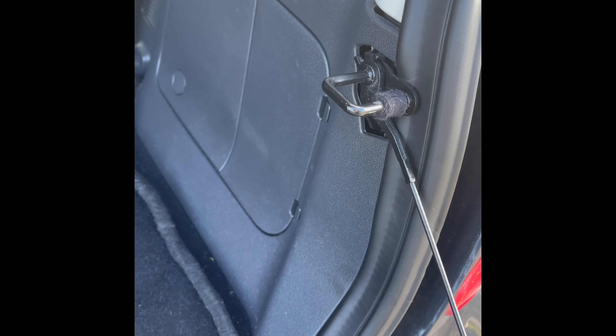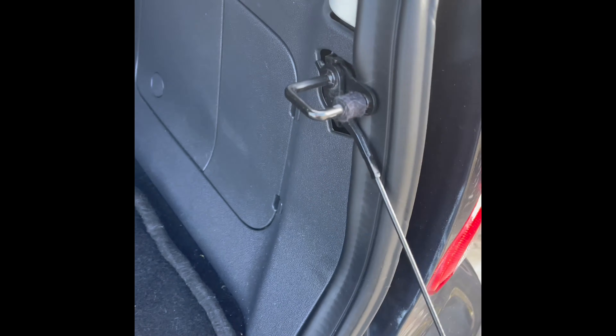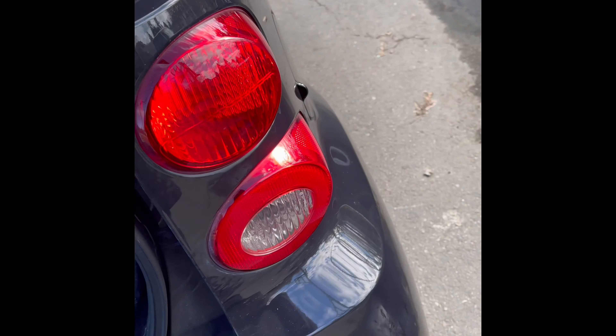Just as simple as that: remove the cover, pull out the piece, take out the clip, put the new light bulb in, switch it out, and bam — absolute success!